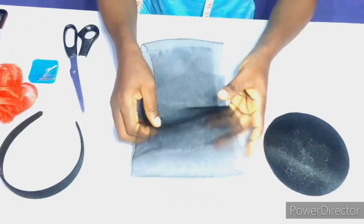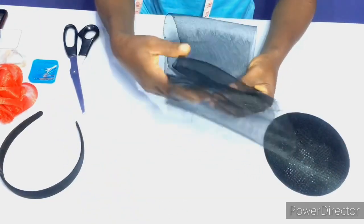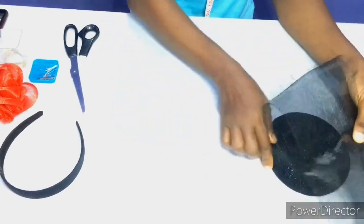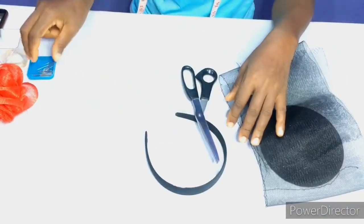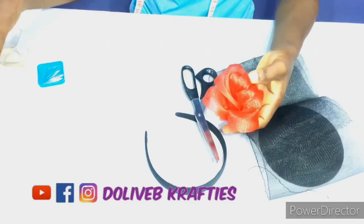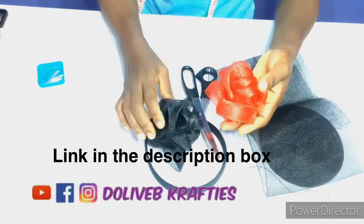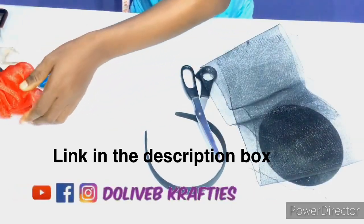I have my crinoline — seven inches in width and the length is 40 inches. Then I have an alice band, a pair of scissors, office pins, and this crinoline flower to embellish with. I already posted a tutorial on how to make this flower, so please watch it if you have not.